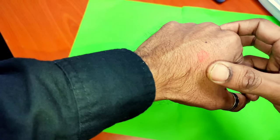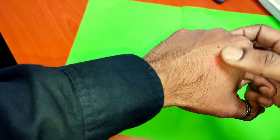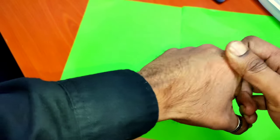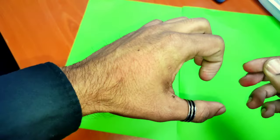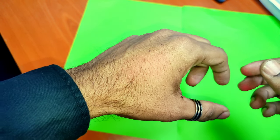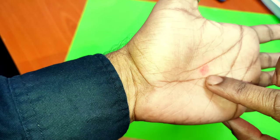Then make a little mark on your own hand like this, and act like you're doing magic. Tell everyone: see, it's vanished! Then tell your friend to check her hand, and she will be really shocked.